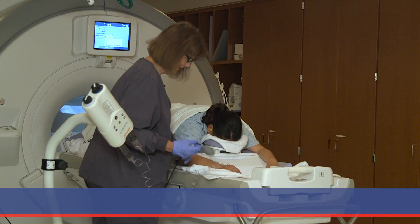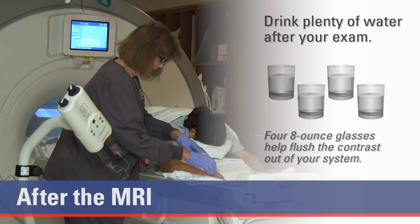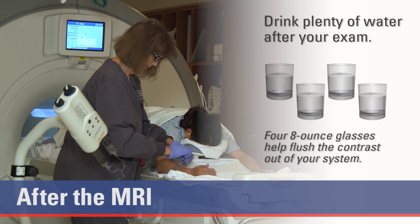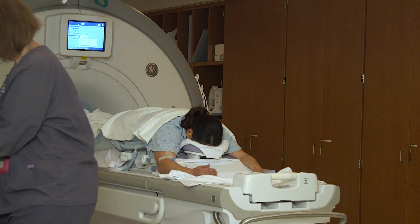Once the MRI is complete, your IV will be removed. Drink plenty of water after your exam. Four 8-ounce glasses help flush the contrast out of your system. You can ask about your results at your next doctor's visit.